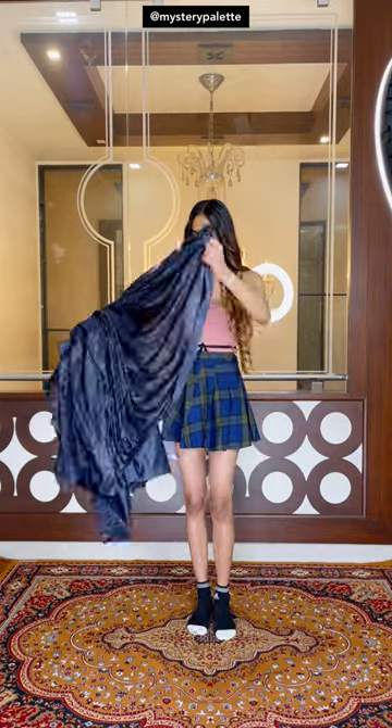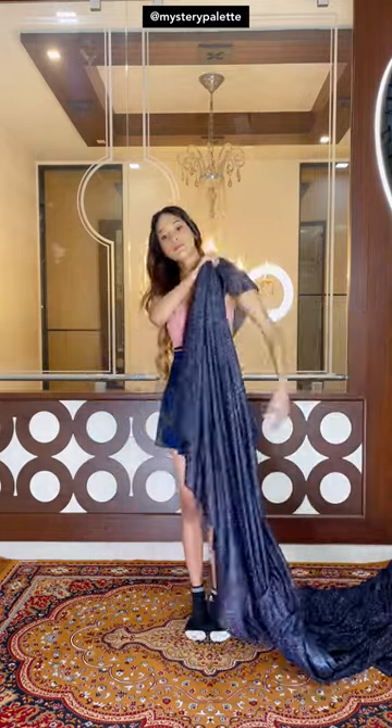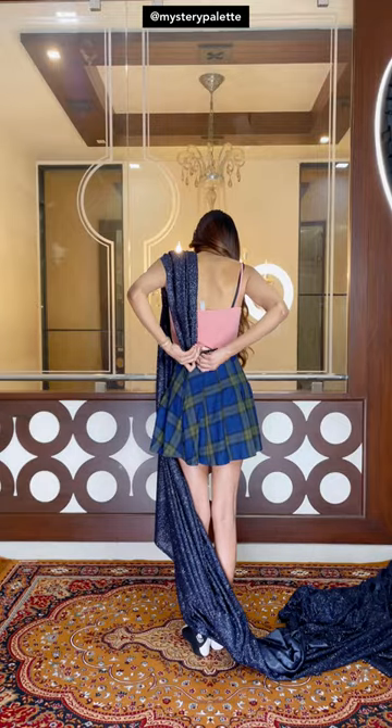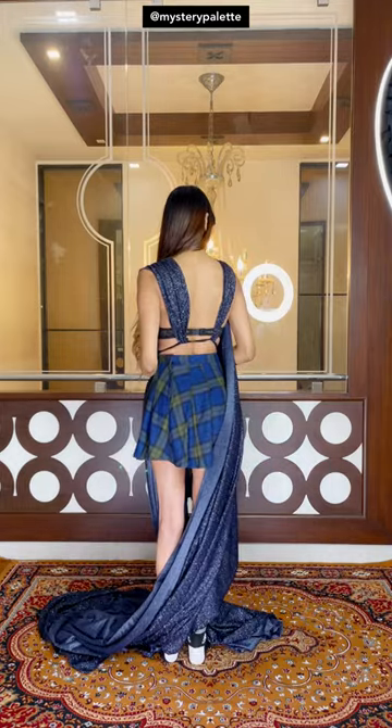Start by tying a ribbon or a fabric belt around your waist. All set to drape. Grab one end of the saree, put it over your shoulder and tie or pin the end to the belt behind. Do the same with the other end on the other side as well. It should look like this.